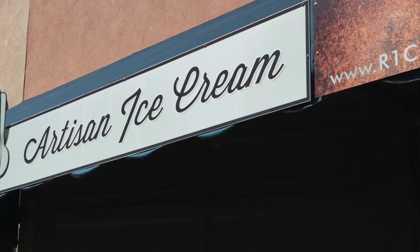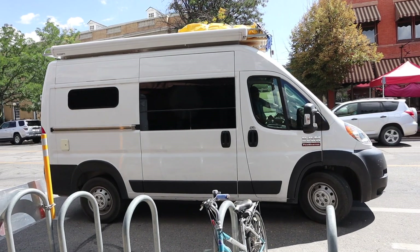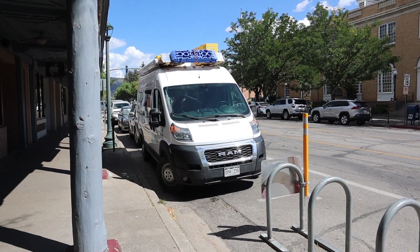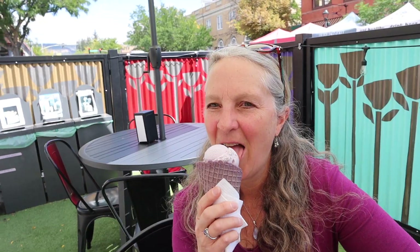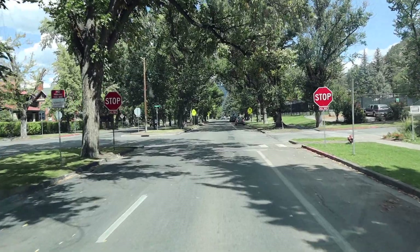Oh look, organic ice cream. Oh, we gotta stop! That is so good.